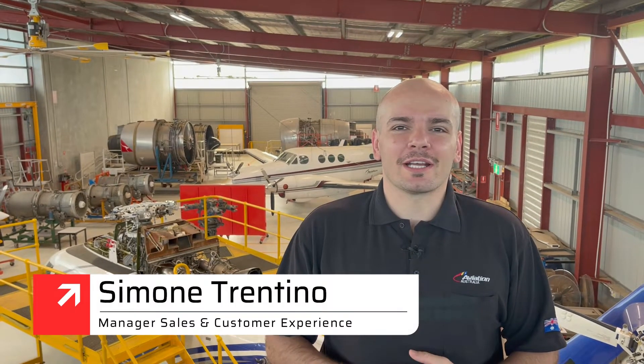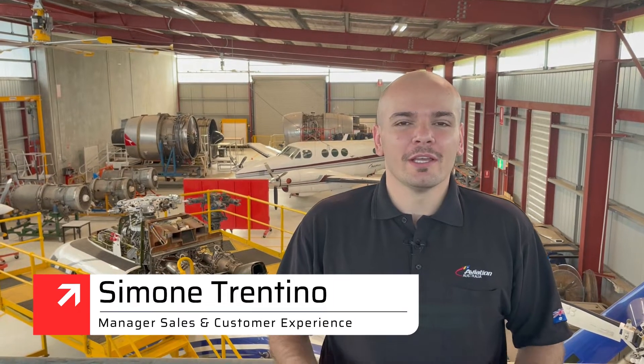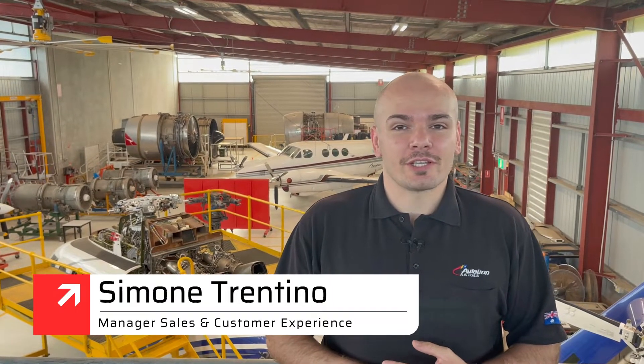Hello everyone, Simone from the Customer Experience team here today. Thank you very much for attending the session today with Aviation Australia. We are very aware that it's a very busy time for you throughout your year, so we appreciate your attendance today.